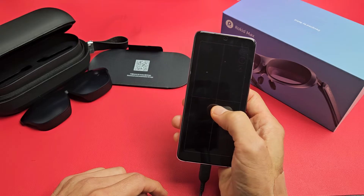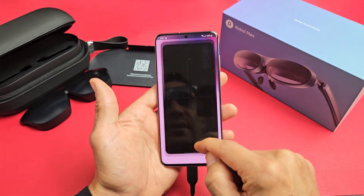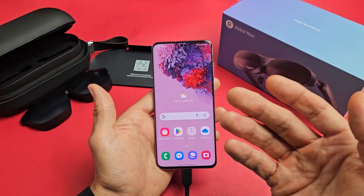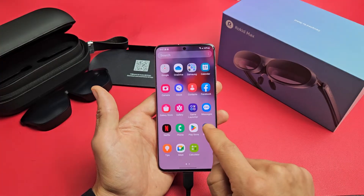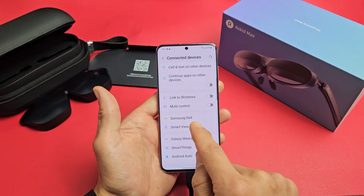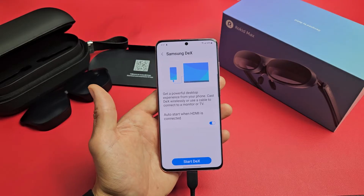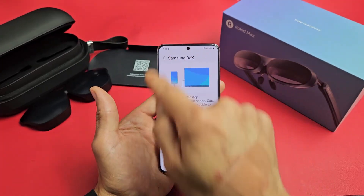I can tap down there and exit Dex. If I exit Dex, then whatever is on the phone is going to be basically casting. Right now I'm still seeing a desktop, so to exit Dex I'll do it on the phone. Just go to Settings, then Connected Devices, scroll down and look for Samsung Dex. Tap on that, then tap Exit Dex. When I exit, now I'm no longer seeing a big Windows desktop.